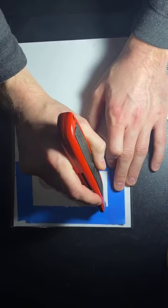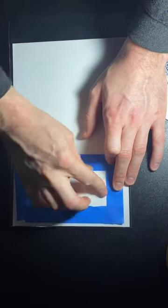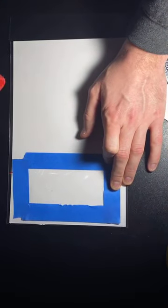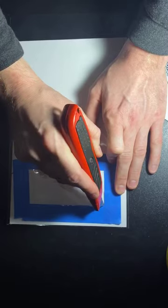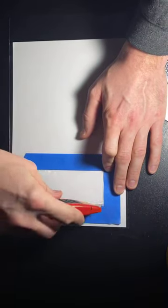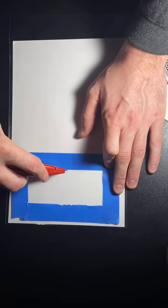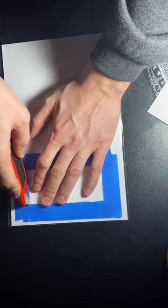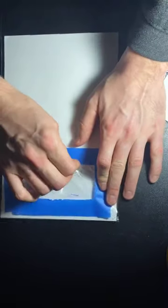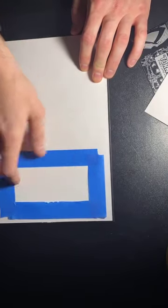I need to change the blade in this thing — it can't even cut through this bag. Once you cut through it, even if your knife isn't super sharp, you just pull the window out. That will allow the artist to sign right there on the book.